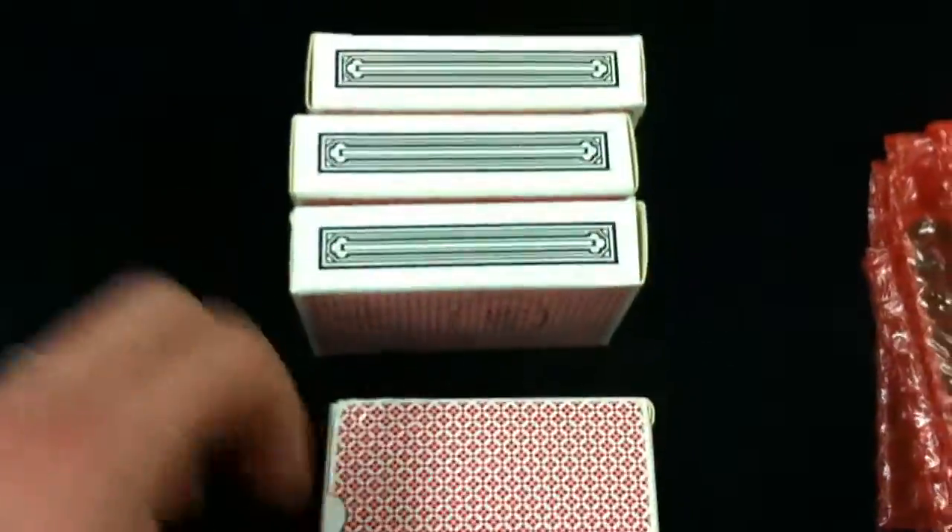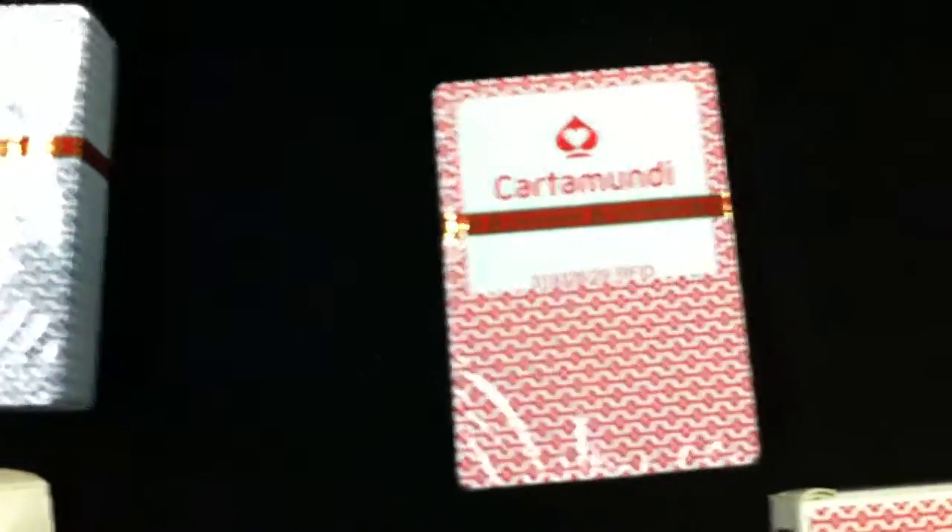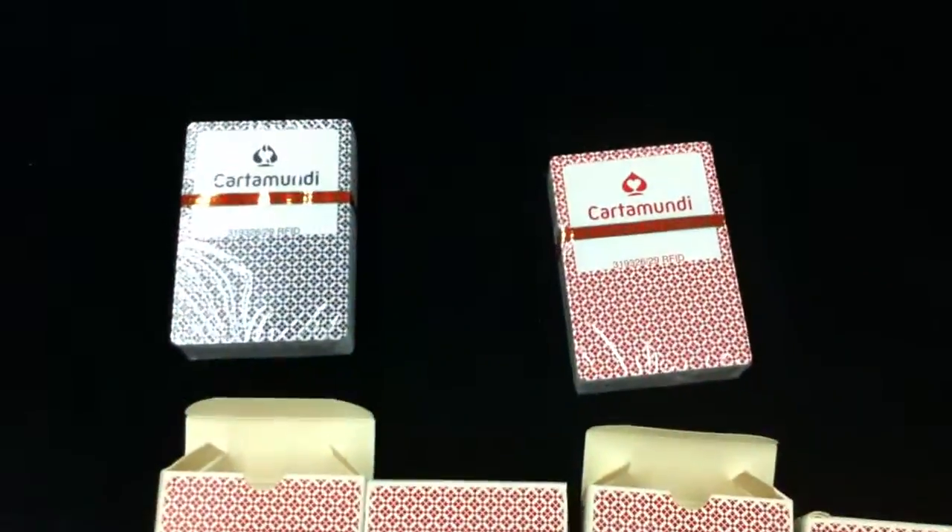Here are the cards. We ordered four decks and they have handwritten on them — two blue ones and two red decks. It says Cardamundi on them. The label reads 319-326-29-RFID, so they must be the RFID cards. We'll find out more probably during assembly. So we've got two blue and two red decks.